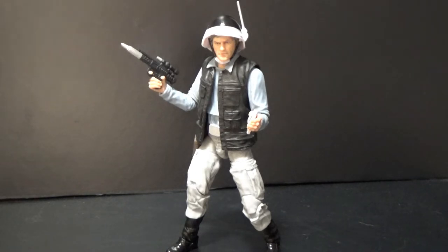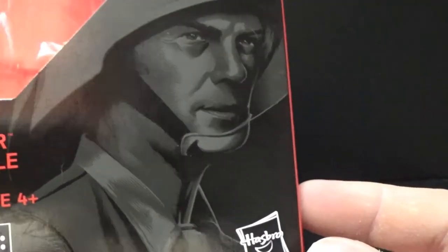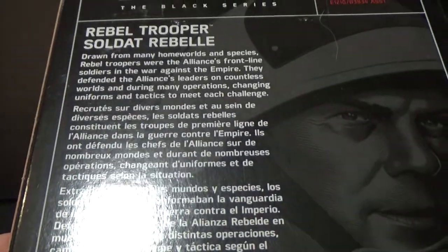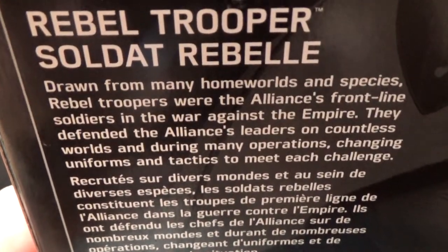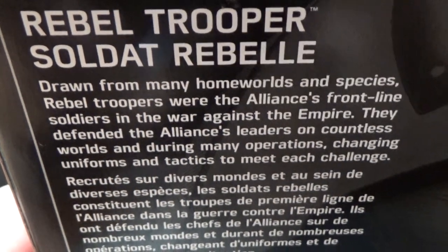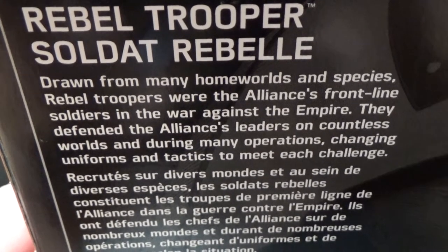These guys showed up at the end of Rogue One and the start of A New Hope. Here is the box. I'm pretty sure this figure is based off one of the guys you see in A New Hope. As per usual we have a bio just at the top there. Drawn from many homeworlds and species, Rebel Troopers were the Alliance's frontline soldiers in the war against the Empire. They defended the Alliance's leaders on countless worlds and during many operations, changing uniforms and tactics to meet each challenge.